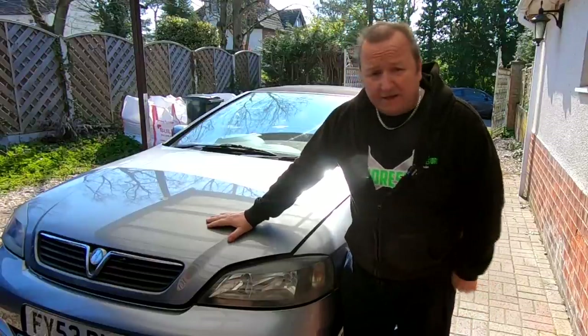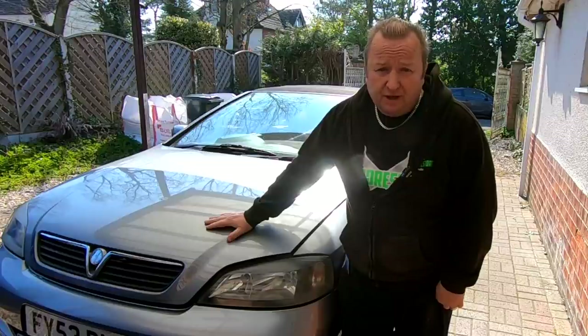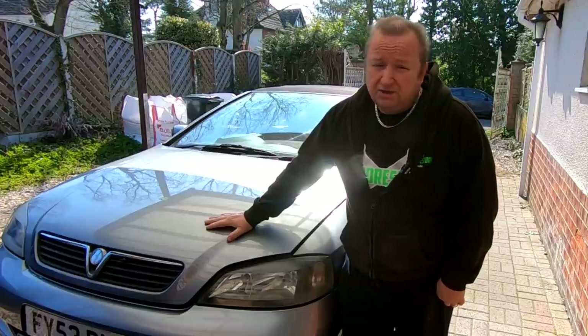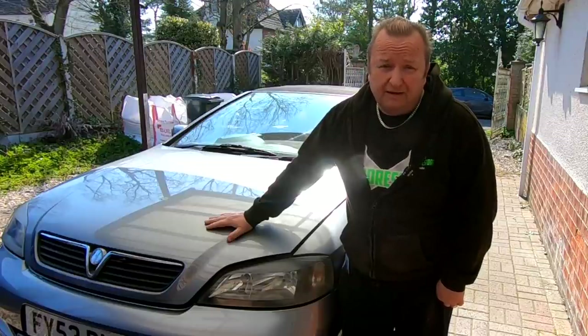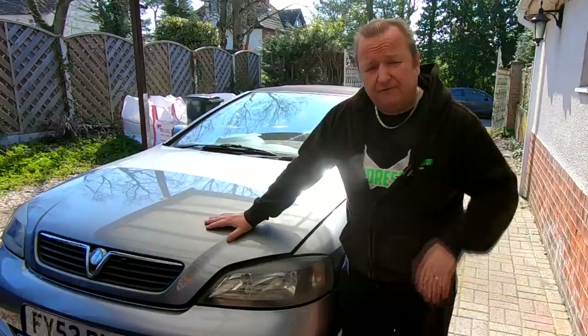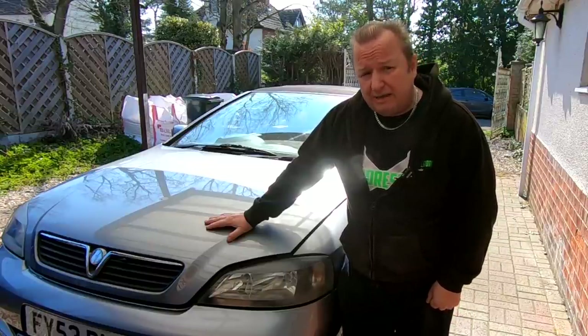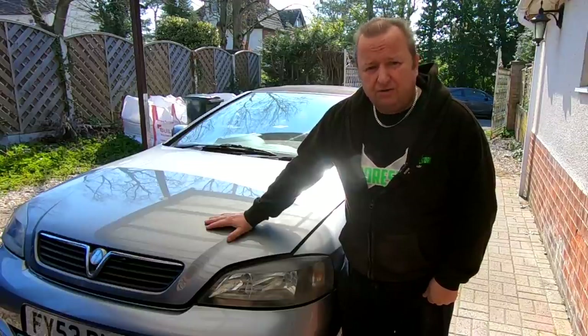Hi folks. I've just bought this Astra 1.8 convertible Bertone model for the missus. I was going to flip it but she wants to keep it now because it's a soft top. What we're going to do today is change the timing belt and also put a new water pump on it, as it's done around 77,000 miles so it's probably due one.